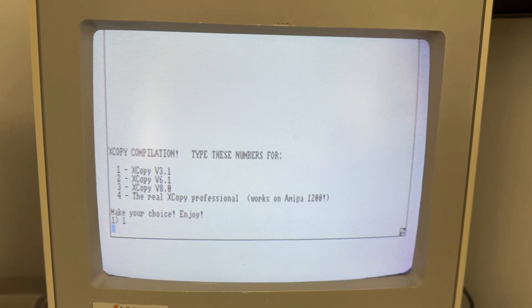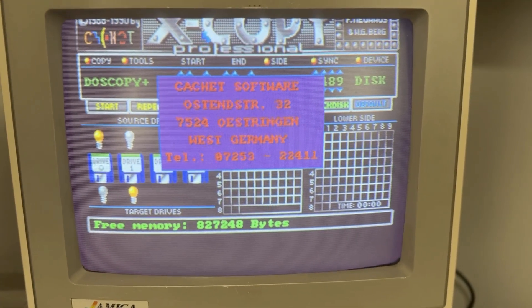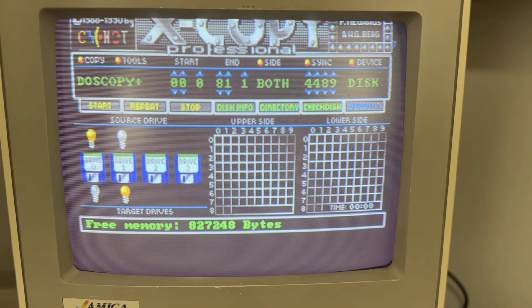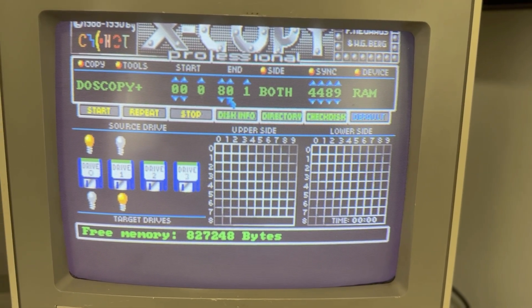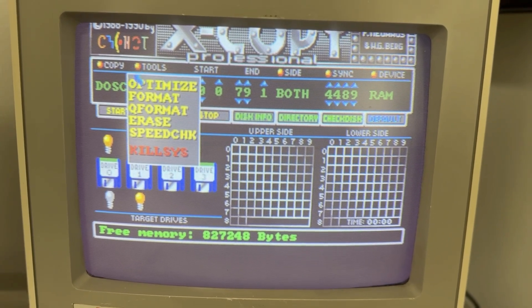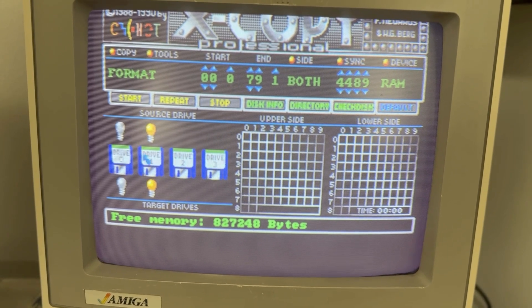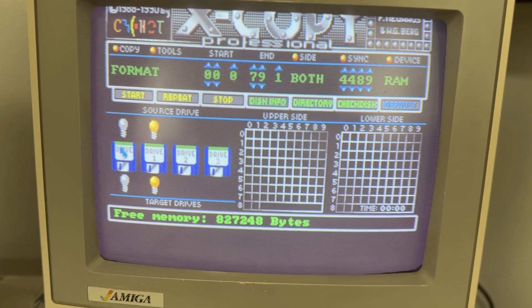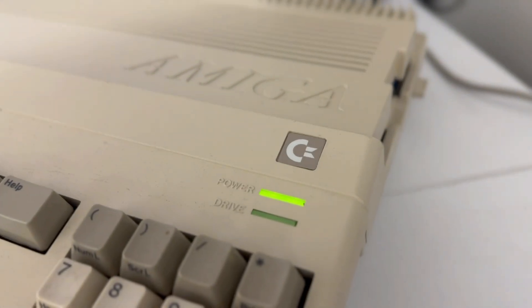I'm going to use XCopy version 3.1 because that's the one I'm most familiar with. Here we are — this is where we control everything. First of all, click on Device and change it to RAM, then select Tools, Format, and then choose the disk drive.